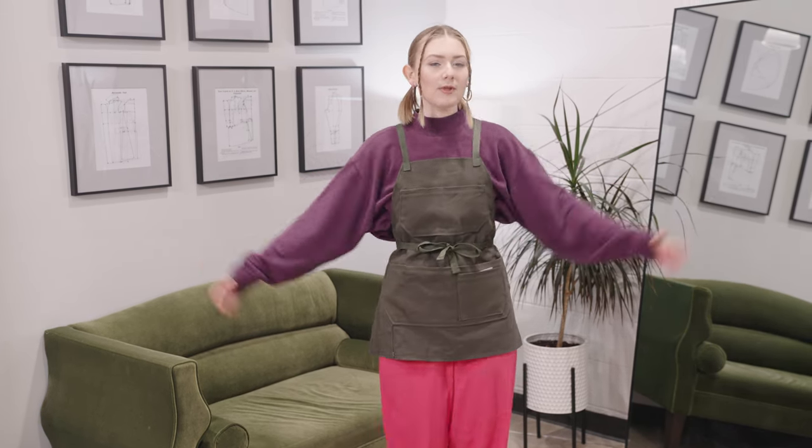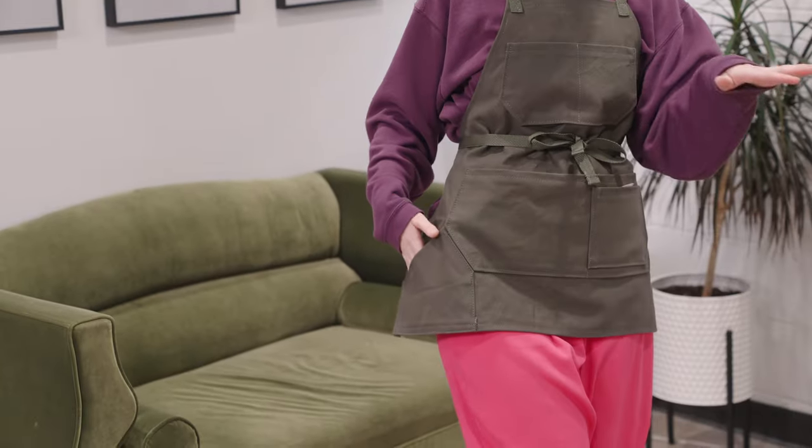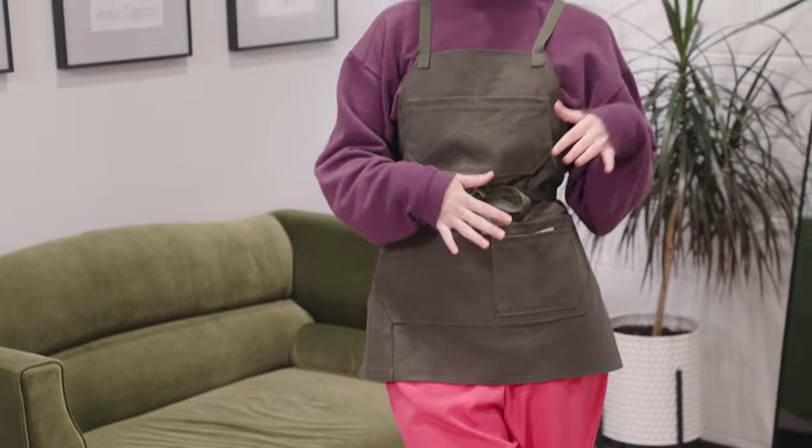Here it is — here is Shea's apron! Unfortunately she's not here right now to try it on but I think I'm a pretty good model. I love how it turned out. We have the two pockets up here, a phone pocket, and two pockets for scissors, pens, and tape measure — anything I could want. That's all I have for you today. Remember to have fun — when you make the apron it's all up to your own creative liberty. Like, comment, share, and comment down below: what are you keeping in your apron?